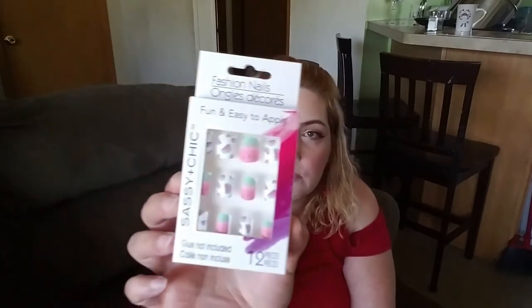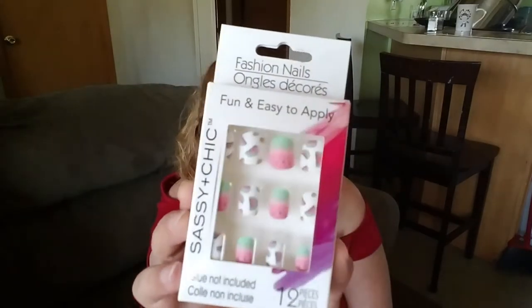I got these fashion nails by Sassy and Chic — 12 pieces. Glue is not included. Fun and easy to apply, with all the little watermelon designs. Pretty. I think I'm going to put them on tonight.